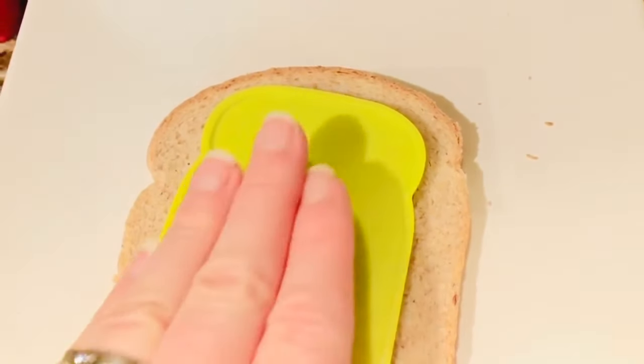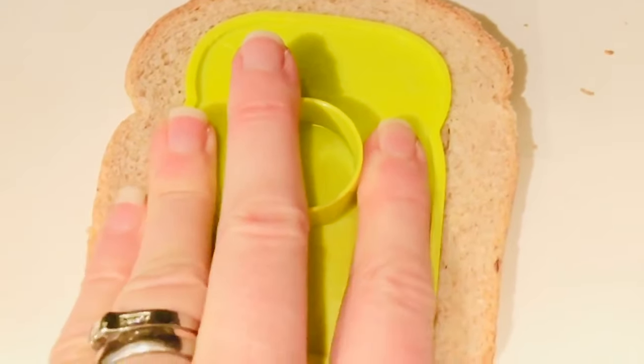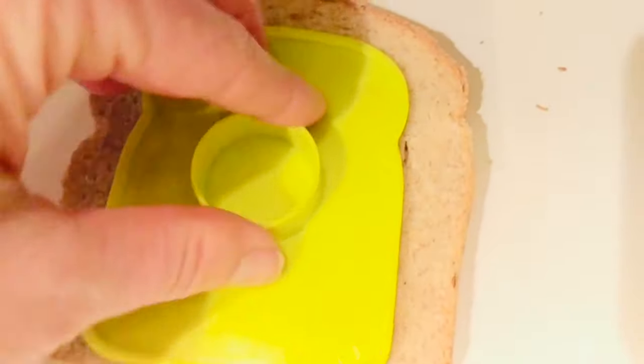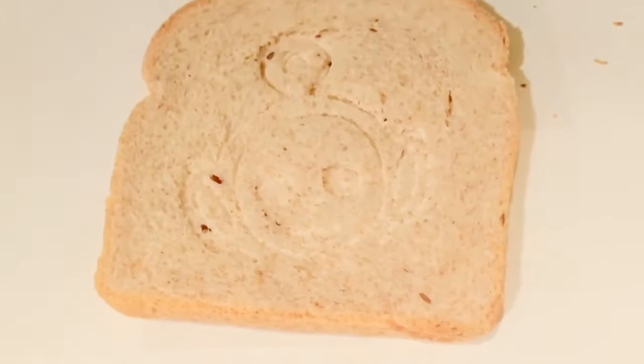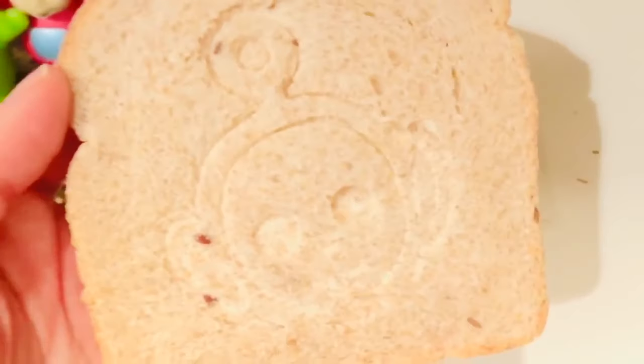I push the stamp down on the bread, just like that. The bread is nice and soft. And there's our picture of Poe. Now it's still bread — we have to toast it in the toaster.